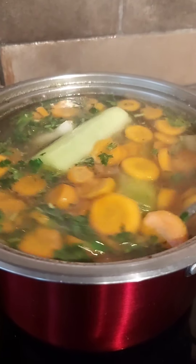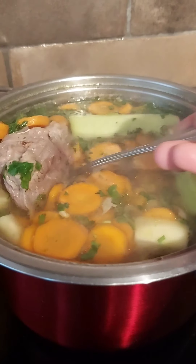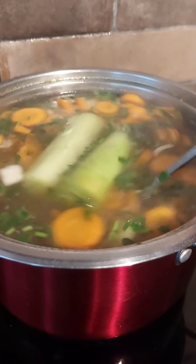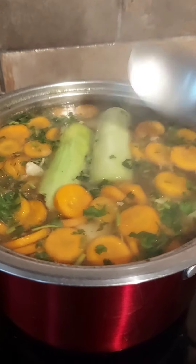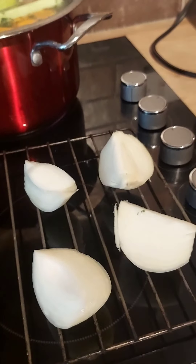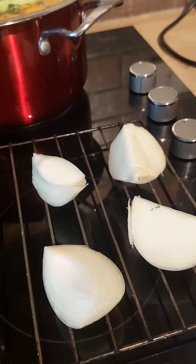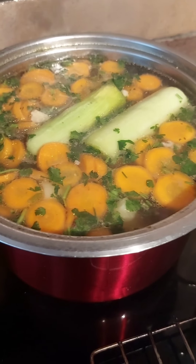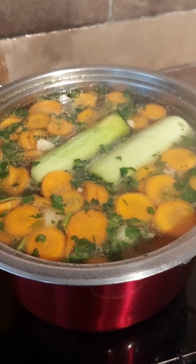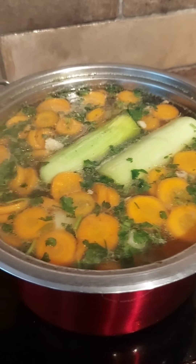Now one more thing — there's something my mom used to do back in the day. We don't have a fire or a gas stove, so I'm going to grill it instead. She used to put quarters of onion on the fire just to roast them a little bit, then put them in the soup. That flavor from my childhood was absolutely incredible. I'm going to stick it on the grill and I'll see you in a bit.